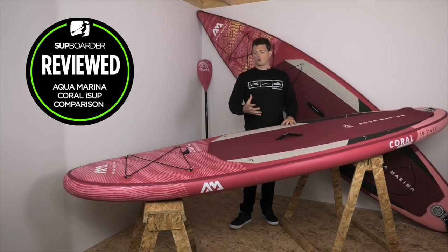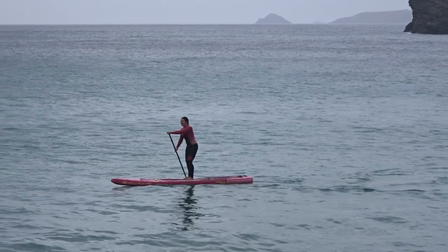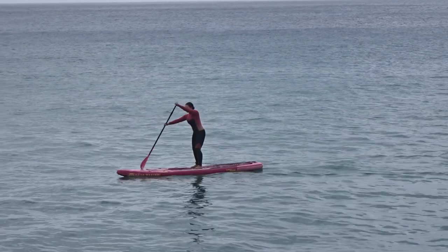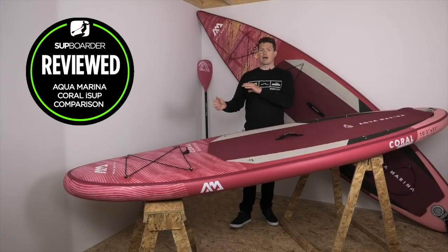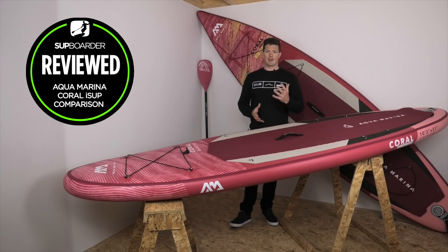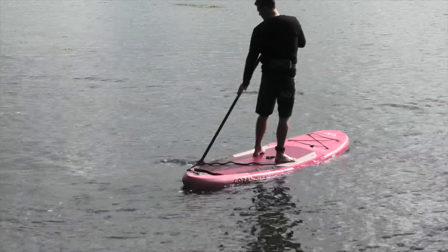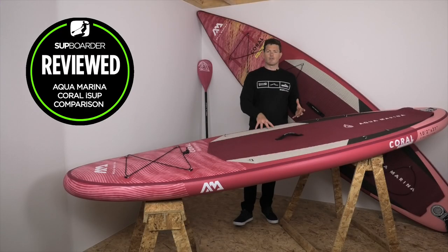Bringing it back to the review — both boards are 31 inches wide, which is a really nice width for female or lighter weight riders when paddling. You'll see clips of my wife and one of her friends paddling these boards. At 31 inches it's narrower and easier to reach the paddle around than a 32 or 33 inch wide board. Most boards in this price range targeting female or lighter riders are around 32 inches, so it's great to see Aquamarina bringing the width in just a little to enhance the paddling experience.